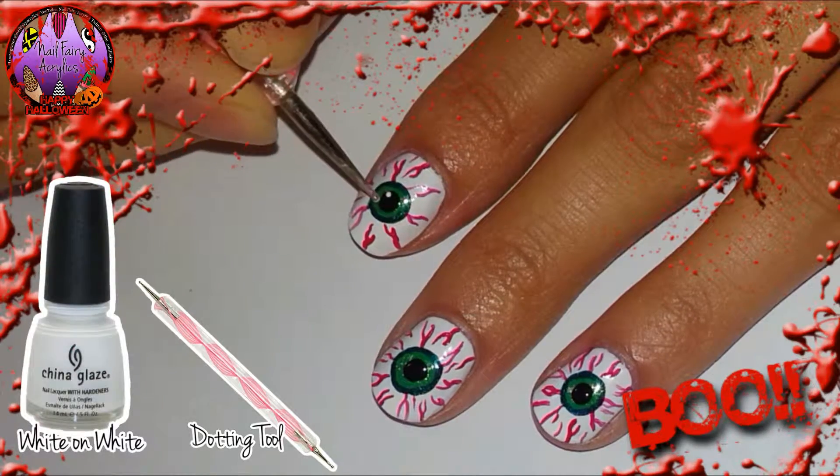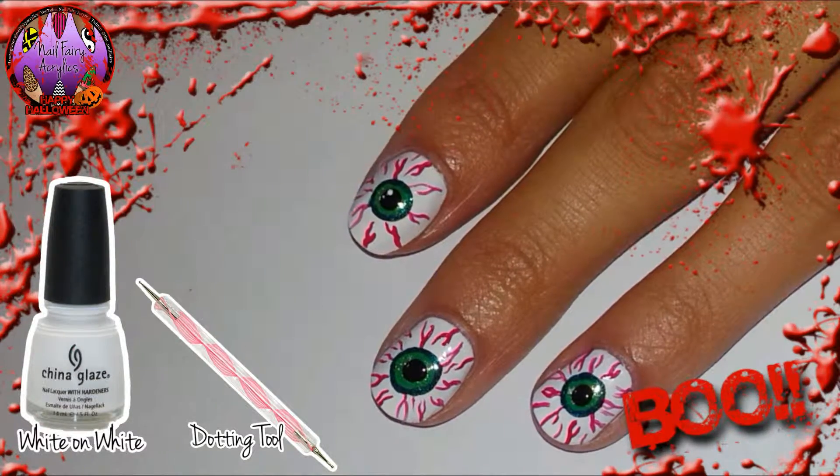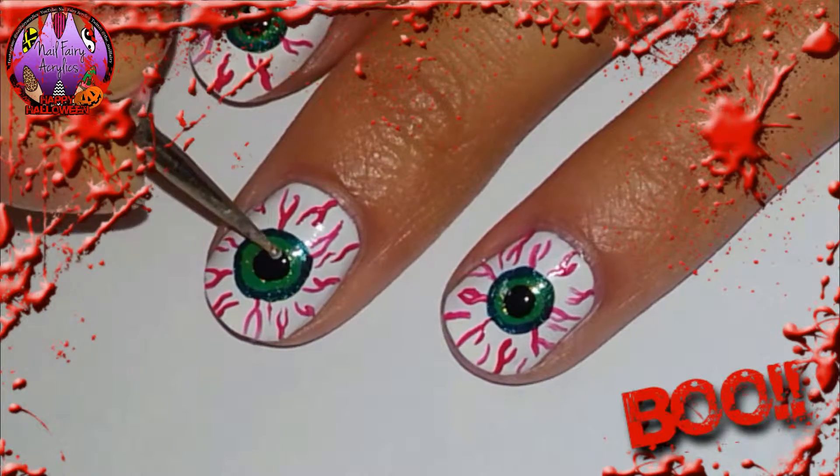With a white polish and the smaller side of the dotting tool I am just creating two little circles to make the highlights of the eyes.